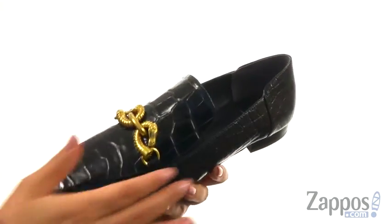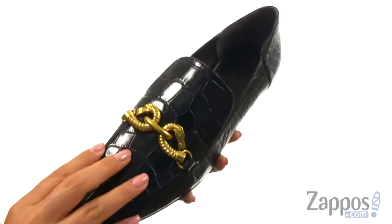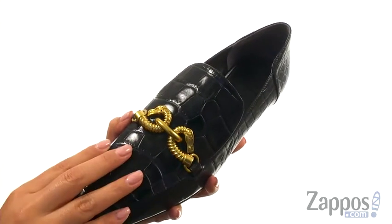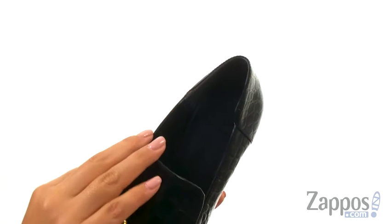These stylish loafers have a croc embossed leather upper and they feature a graphic hardware accent over the vamp for added style. There's an easy slip-on construction.